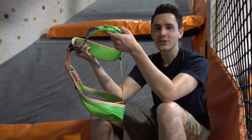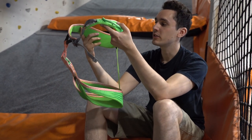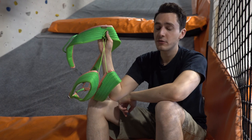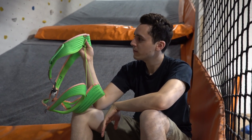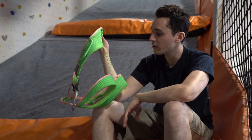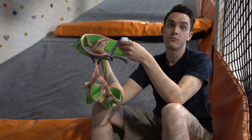Hey everyone, welcome to another review by Obsession Climbing. Today we've got a fairly interesting product to review. This is a climbing harness sent to us for free by a company called Kailas — thank you very much guys. This is a new company based out of China making fairly high quality products, and some of their products have just started featuring in magazines. One of their stick clipping products was featured in Climbing Magazine not too long ago, so they've sent this to us to review. We're going to tell you the specifications and then tell you what we think.